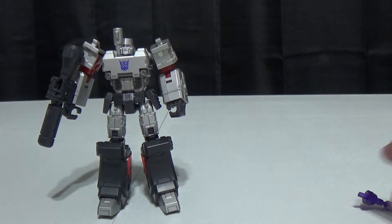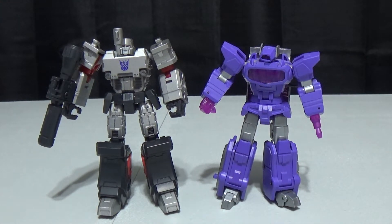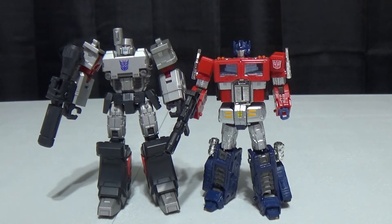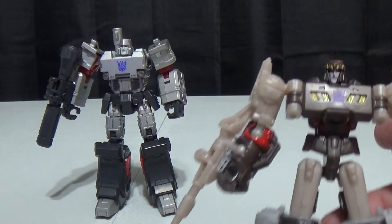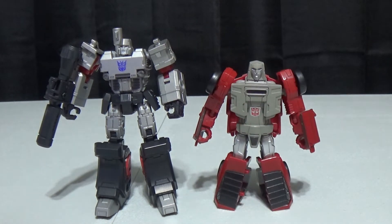Let me go ahead and give you some size comparisons. Here he is next to Shockwave — he's a little shorter but not overly short. Here he is next to the Transformers Hybrid Series Optimus Prime, and I think that's not a bad scale. I don't mind Megatron being a little bit bigger — it just makes Optimus whooping his tail so much more satisfying. Here he is with the Combiner Wars Megatron from a few years ago, which is made up to look like the Origin Megatron. And here we have Titans Return Wind Charger next to him, so you can get a feel for the legend scale size they're going with.